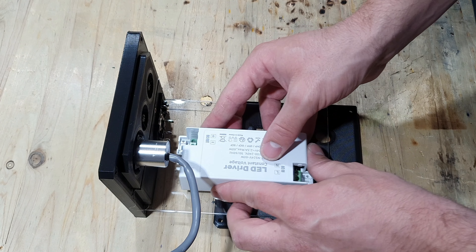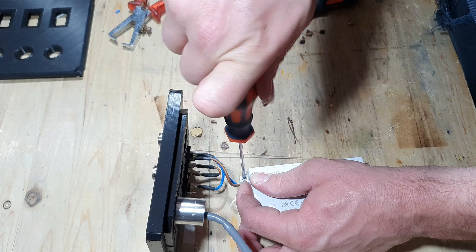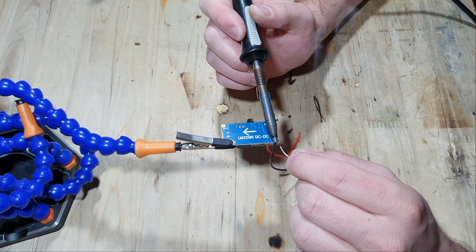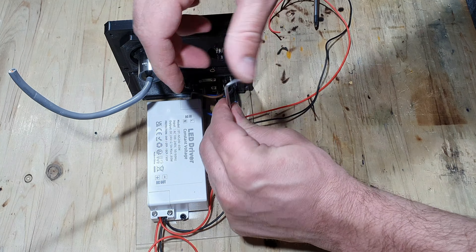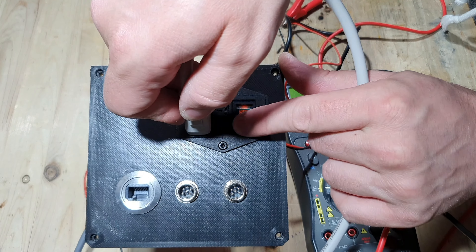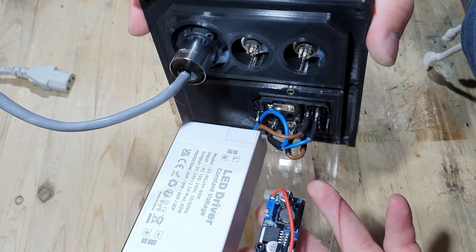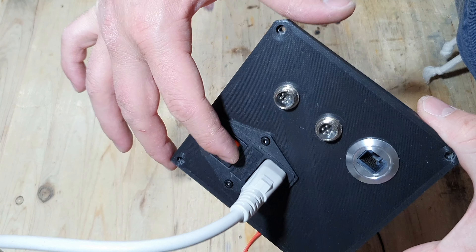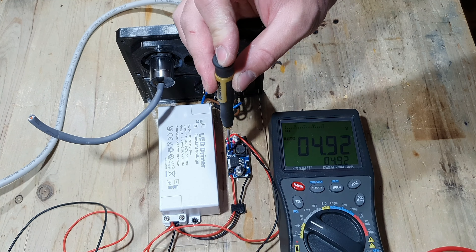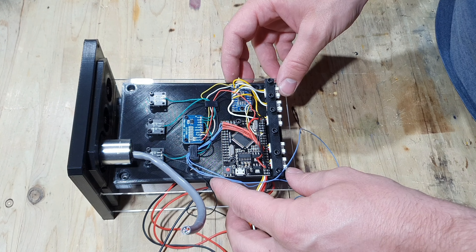As a power supply I'm using a 24-volt 2.5-ampere LED power supply, which will be more than enough to power three gauges and the Arduino. I used cable crimps and heat-shrink tubing to connect all of the mains power cables to the power supply. To supply the Arduino I need a step-down converter mounted directly next to the power supply. After everything was wired up I tested it, only to find out that the light in the switch is always on — the switch works but the light never turns off. So I disassembled everything, changed the connection at the switch, and put it back together.